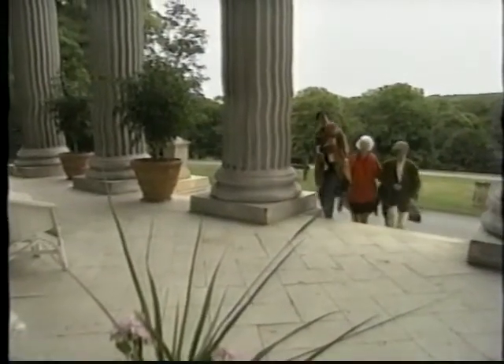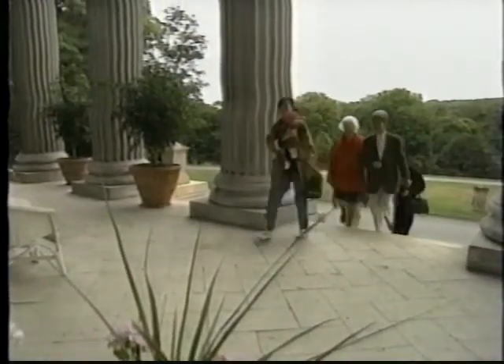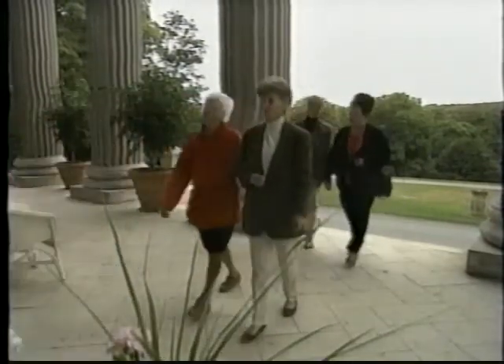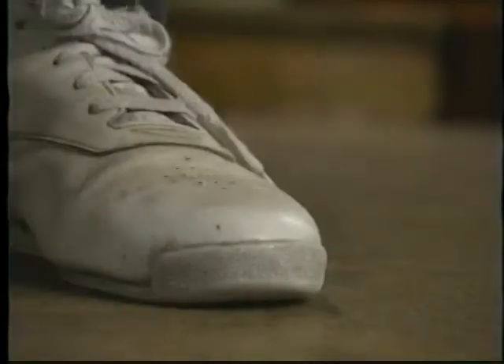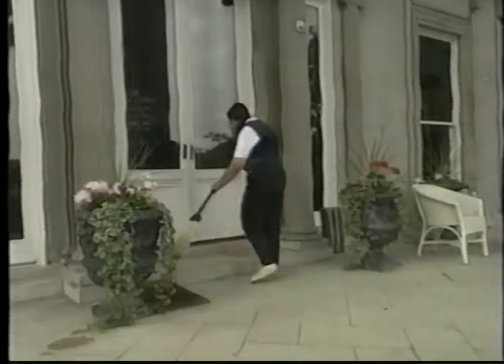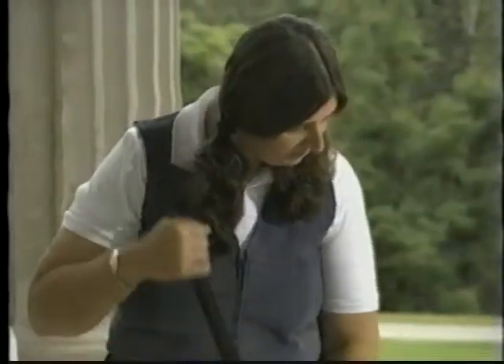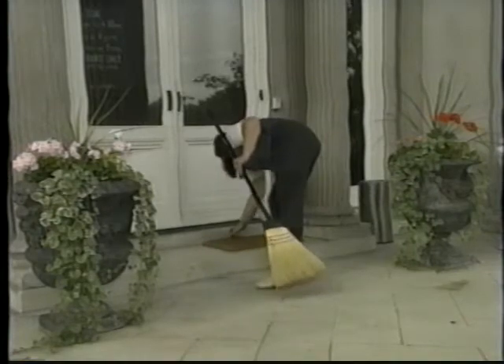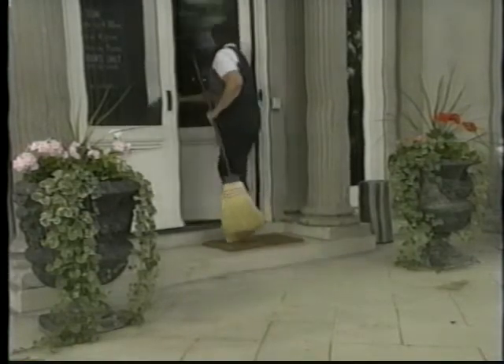We're happy that visitors want to come to our historic houses, but for the house the experience isn't always happy. Along with our visitors come dirt, snow, mud, and water. From the point of view of your historic floor, the dirt on this shoe may as well be sandpaper. Your first line of defense is to stop this dirt before it gets into the house. Sweep the path to the house frequently and keep a clean doormat in place.